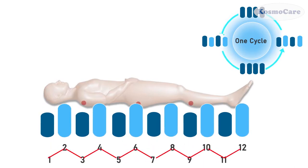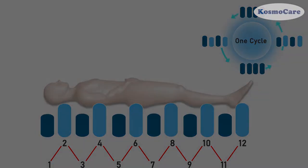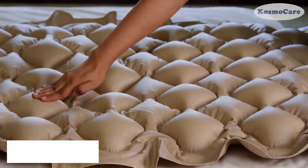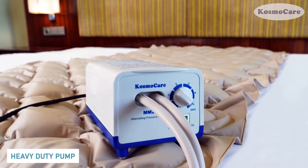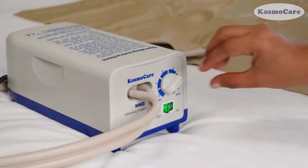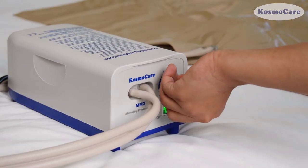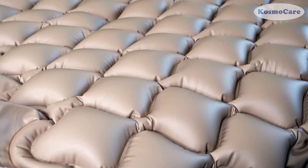Each of the 130 air cell bubbles inflate or deflate to evenly distribute the user's weight, thereby eliminating pressure sores. The MM2 model offers a heavy-duty air pump that is durable and long-lasting. The pump offers multiple levels of pressure for customized comfort, and is ultra-quiet for restful and undisturbed sleep.